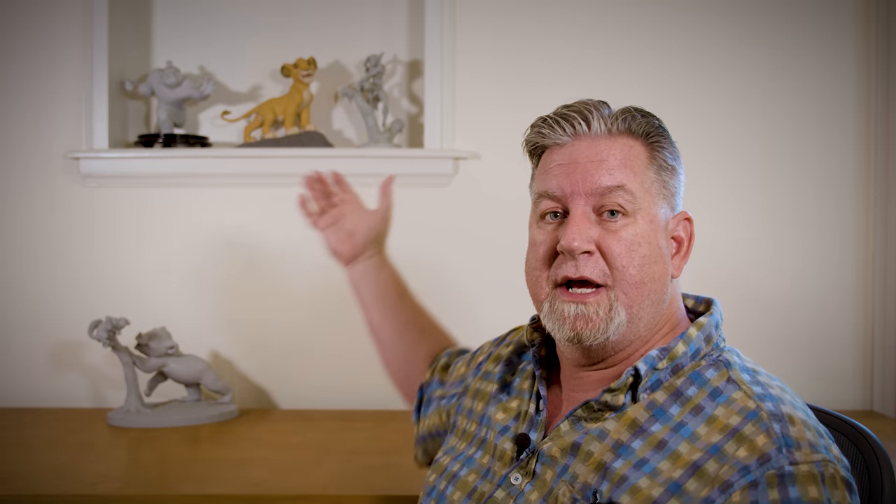For those of you that don't know what maquettes are: back when I worked for Disney, when we would design a character for a movie — say Simba from The Lion King — we would design the character and then they would make these maquettes, these statues that the artist could use as reference to look at different angles to draw the characters.